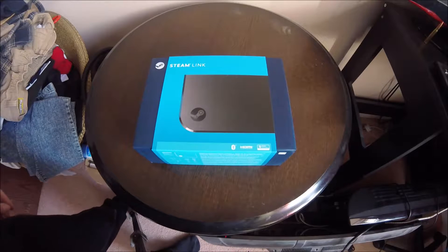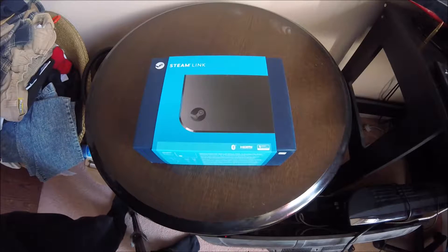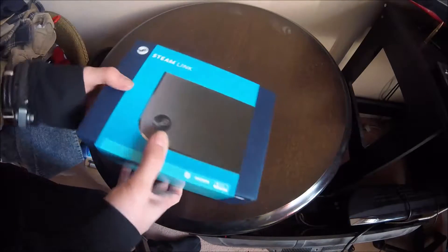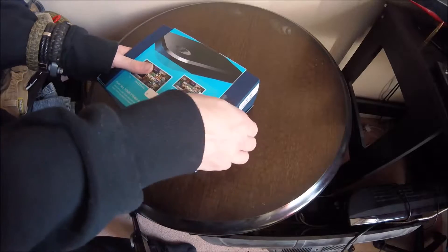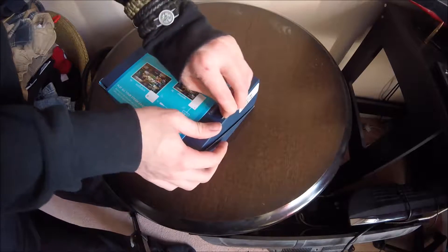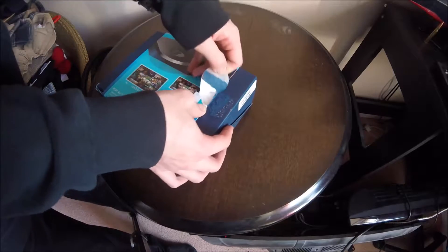Alright, what's up guys? ExpertH2Bander here and today I actually have an unboxing for you again. As you guys can see right here, this is the Steam Link. I got this a bit ago, picked it up in the Steam Winter Sales. It was actually really cheap, so that was nice. I got it because I just thought I'd give it a go and show you guys what this thing is really like.